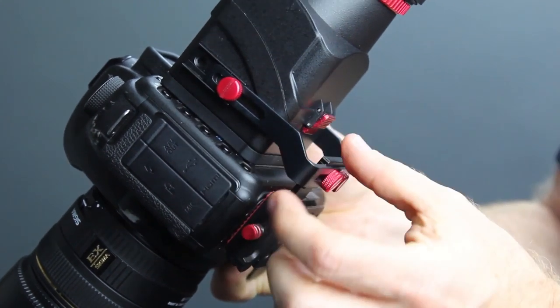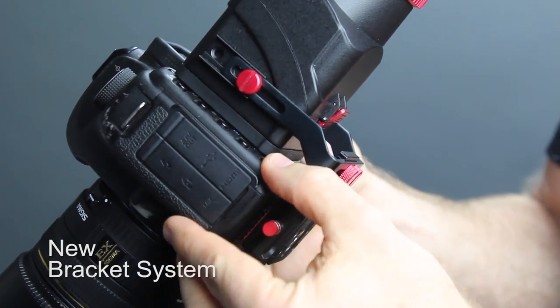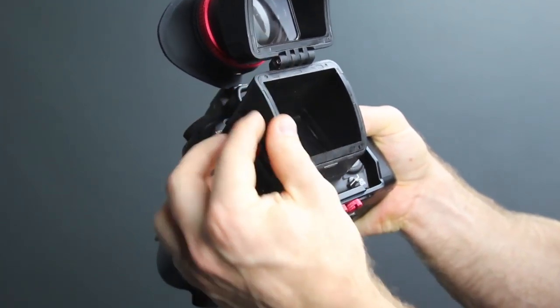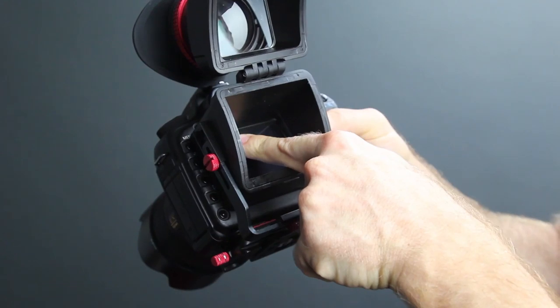One of the new features of the VF4 is the bracket system. You'll notice that it is further away from the camera so now your fingers can get to the menu buttons easily. Another good improvement we made on the folding design is we changed the angle, making it more convenient to reach in and use your touch screen.